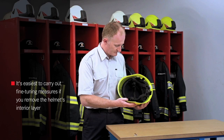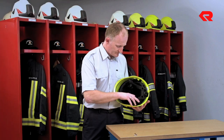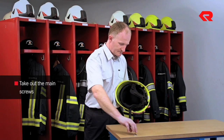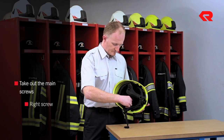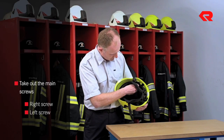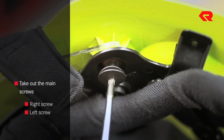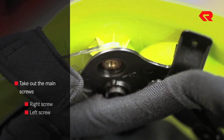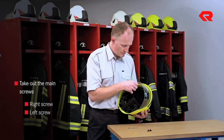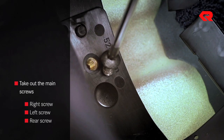Fine-tuning measures. It's easiest to carry out fine-tuning measures if you remove the helmet's interior layer. To do this, take out the main screws on the right and the left. This allows the face shield to be detached. Next, remove the screw at the back. The interior layer can now be taken out as well.